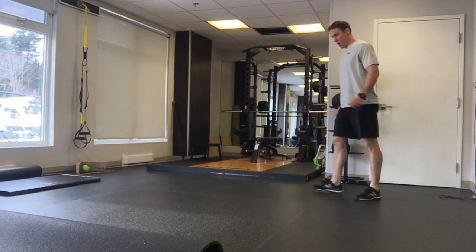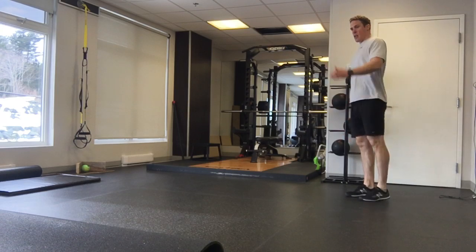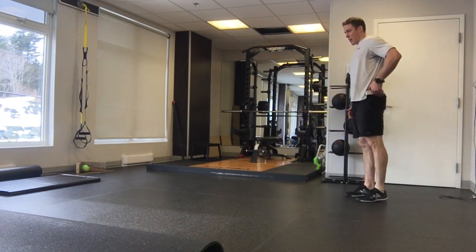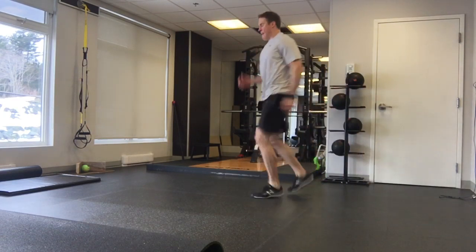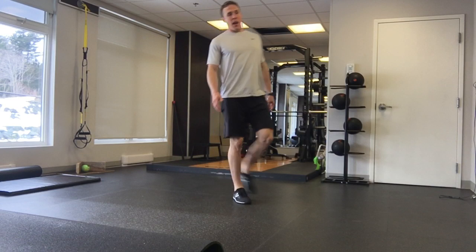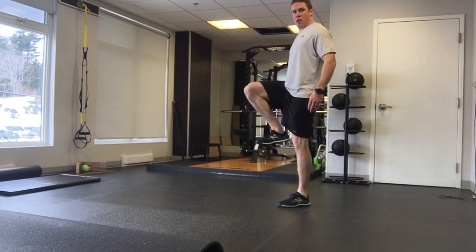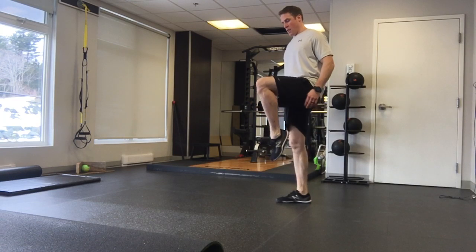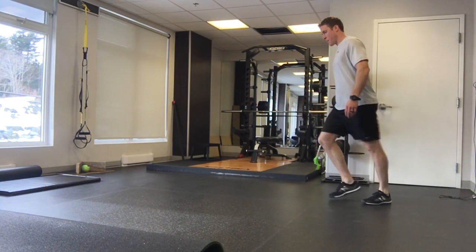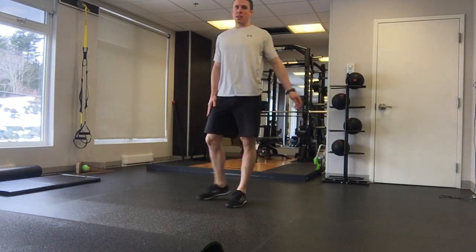So again, you're using your arms as well, and you're extending that hip to pop yourself up. And that leg that's coming up, keep that ankle like that instead of pointing it down — might take you a little bit to get used to.